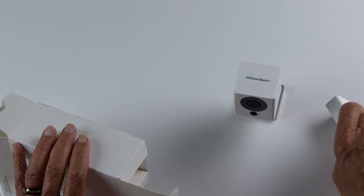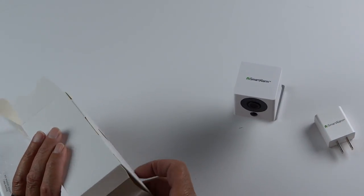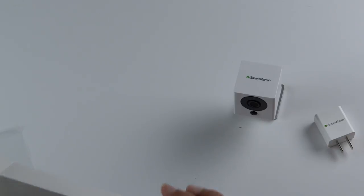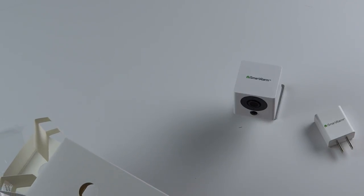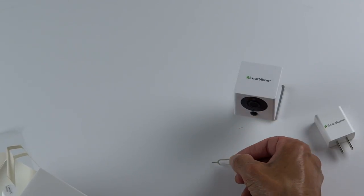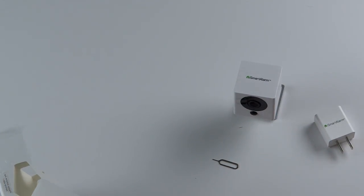And finally your power brick. When you first set it up, you plug it in close to your router, but once you've got your Wi-Fi connection, you can move it anywhere in the house. And the last thing in the box is a little SIM tool that you'll use once to set up the camera.